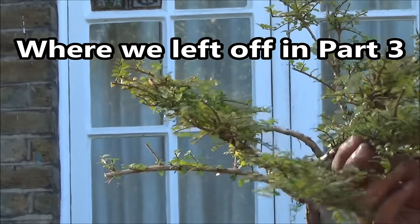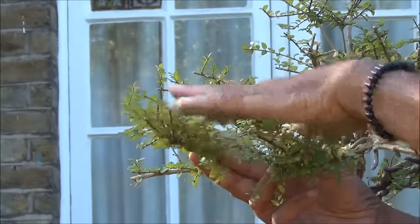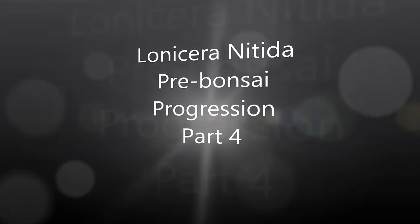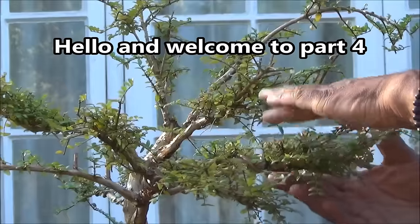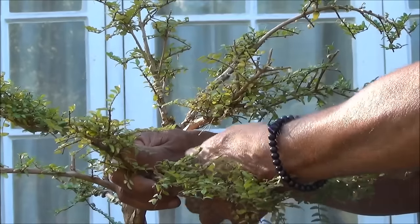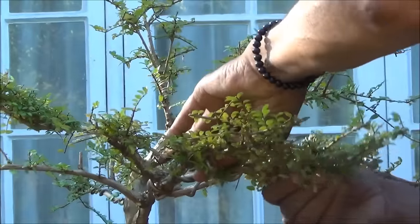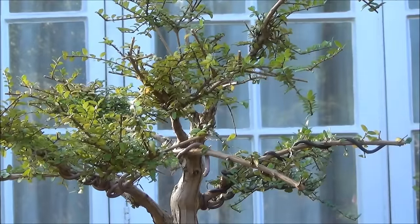I'm going to wire them so that these two branches — this one will move up a bit and this will move down a bit — so that they become one great big pad. Both these branches have been wired and I'm going to lower this one and raise this one, bending the wire using the strength of the wire. They're starting to look more like a pad as opposed to being at different levels.